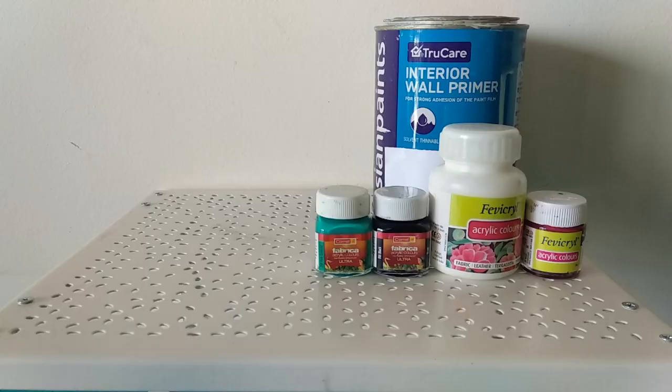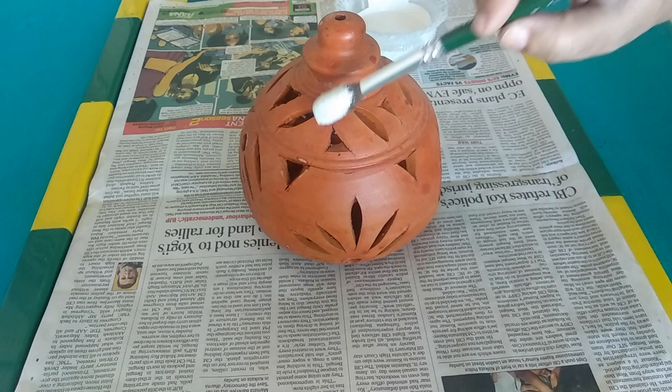Before getting started, let's check out the materials you will need for this DIY: button primer, acrylic colors, paint brushes, and varnish.